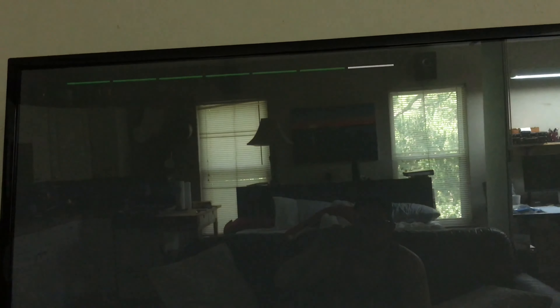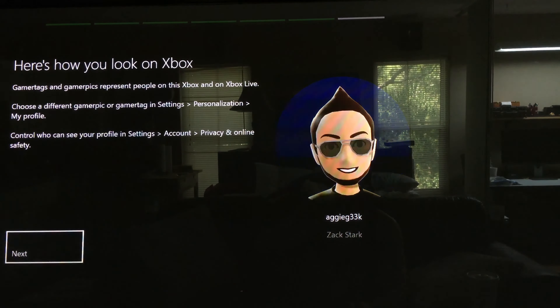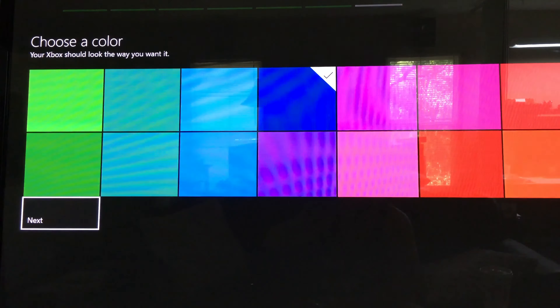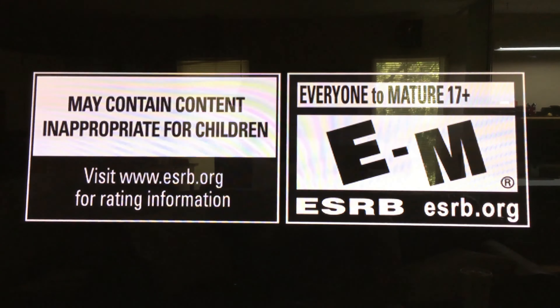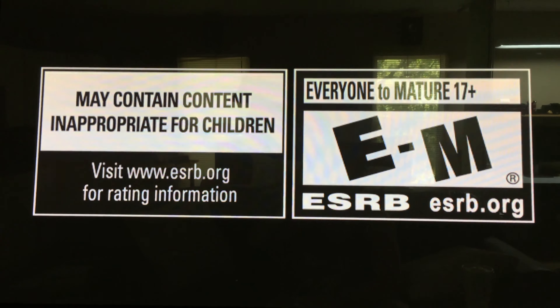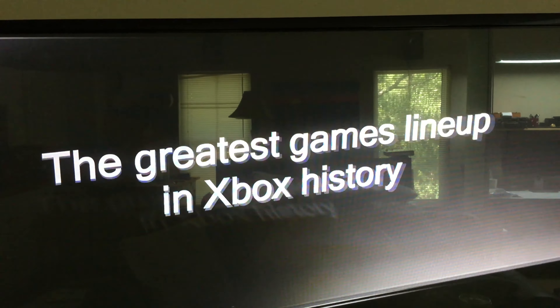Next you'll set up your privacy settings, then set up instant sign-on and choose your color theme. Another huge change is the internal power supply, which means no more giant, ugly power brick. Also, the power button has changed from a capacitive to a physical push button, which is much appreciated — my dogs have turned off my console multiple times.